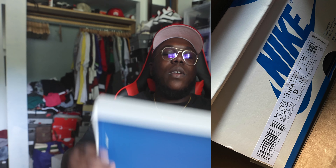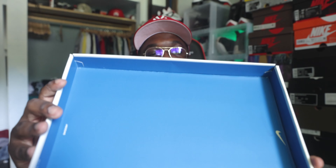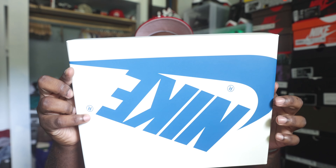Here is the box label for anybody trying to do a legit check — hopefully y'all can see that. Flip that up — underneath all you have is the swoosh right there at the bottom. This is what's going on under the lid. I want to make sure y'all see that because this is a 100% legit pair from Nike and we gotta make sure y'all see everything y'all need to see for those trying to legit check it.